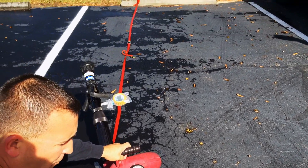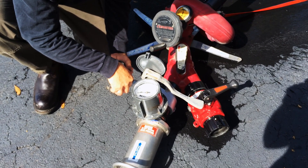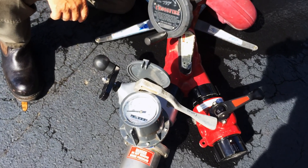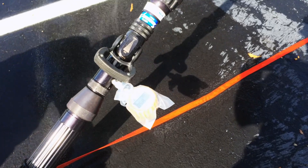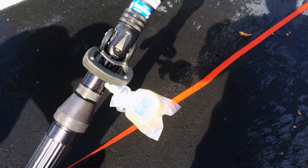So we're going to start here and open our discharge. The first thing we're going to do is take it to 70 gallons a minute on the flow meter, and then we're going to read the base nozzle pressure. In this case, the base nozzle pressure is 89 PSI.